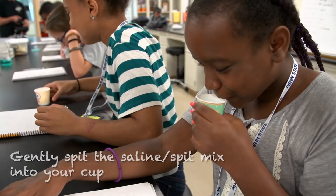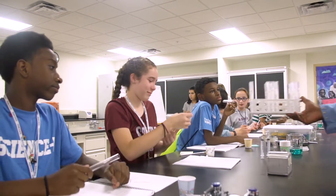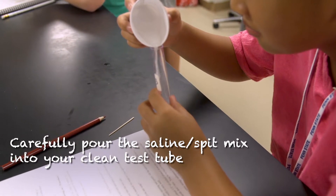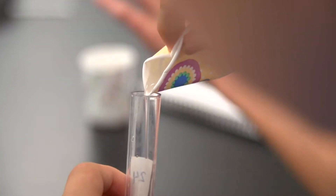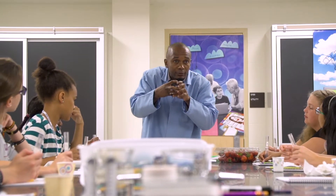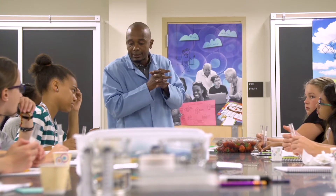Really, the better you do it, the more cheek cells you get. Write your number down, carefully pour it in the tube and hold it. When you have something negative, what do you need to really make this stuff visible? You have to bind to something positive. So basically the salt is going to bind to the DNA so that we can see it — to allow us to visualize it a little bit later.